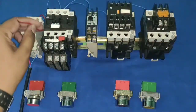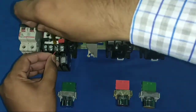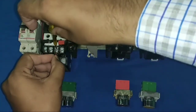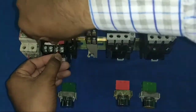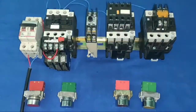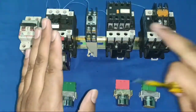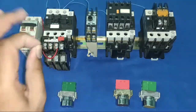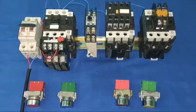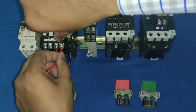Now for the phase wiring — we first give the phase wire to the overload relay NC point, because if our motor takes more current the overload relay will trip. When the overload relay trips, this NC opens and our full starter control wiring stops. So first the phase goes to the overload relay NC point.